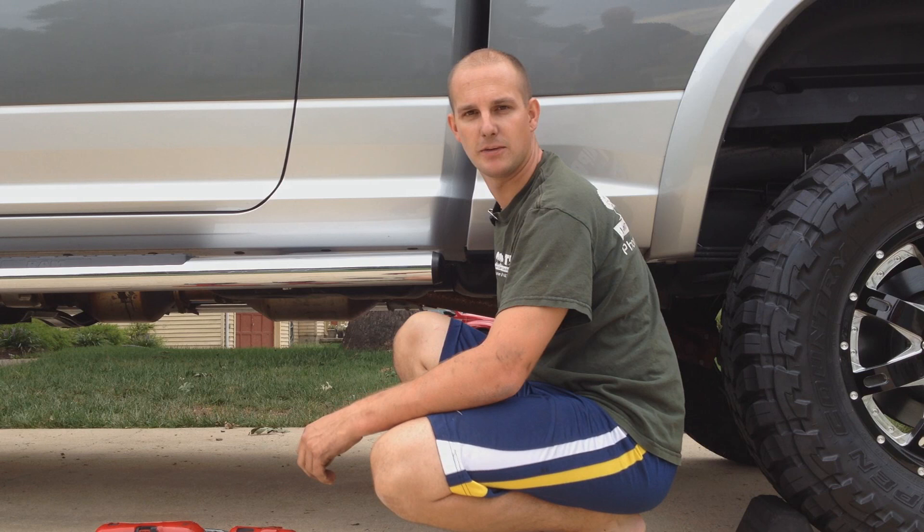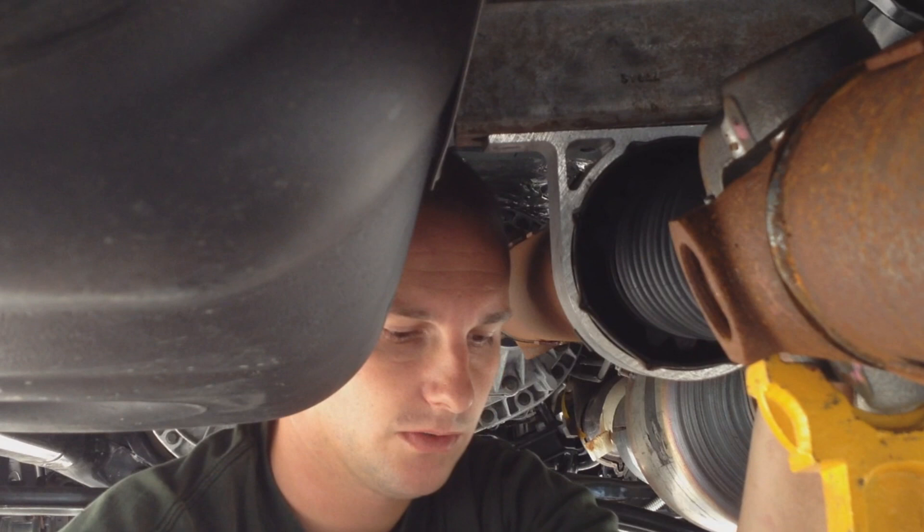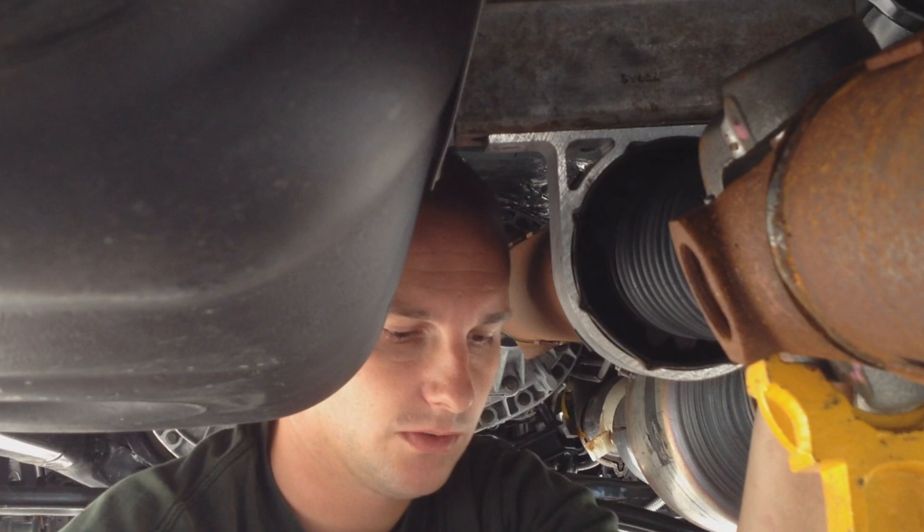We're gonna go ahead and put in a carrier bearing shim kit that we got from Top Gun Customs. Carrier bearing shim kits are used when you have too much driveshaft vibration due to a lifted truck. We've got the factory bracket down, all the bolts out, and we're gonna put three shims in first — slide them up. I have my axle supported with a jack stand to make it a little easier.